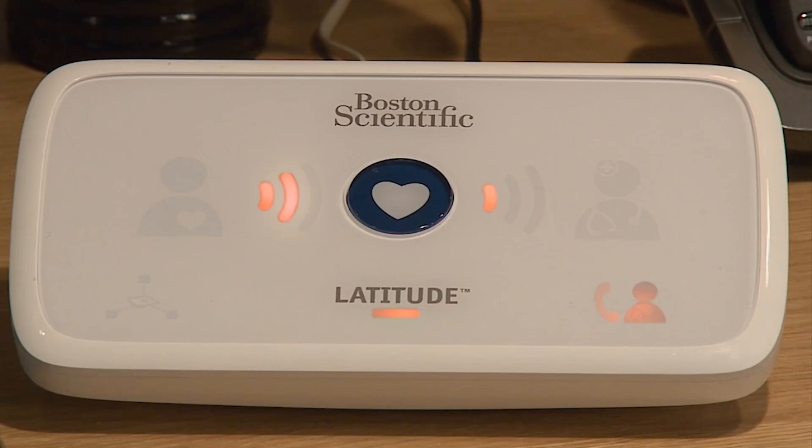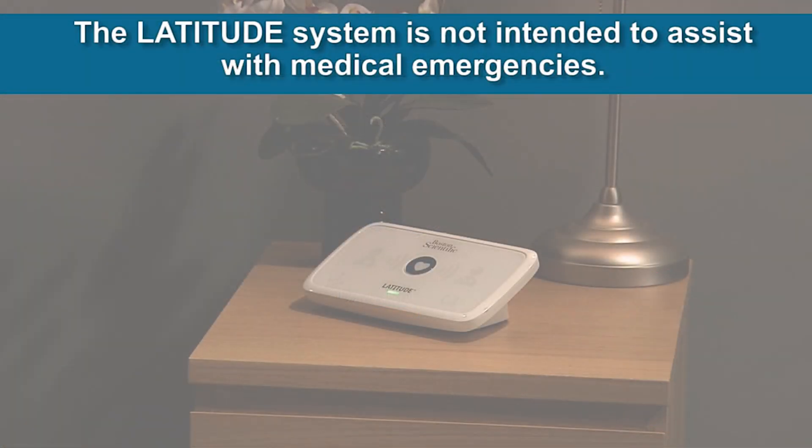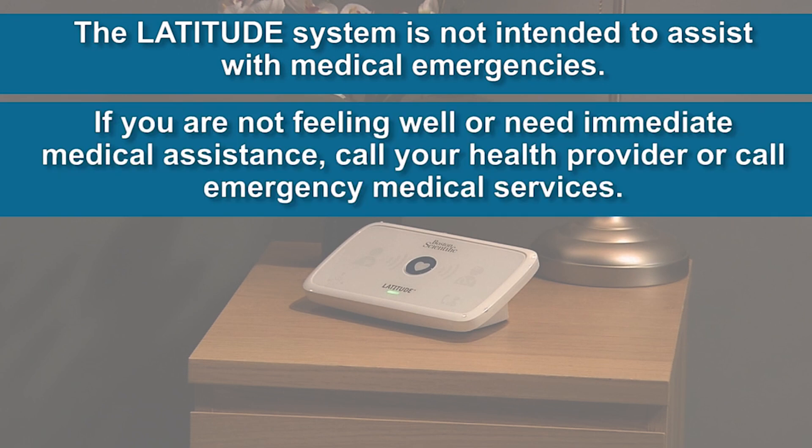If one or more of the indicators on the front of the communicator flash or light up yellow or red, this indicates some type of problem with the communicator, phone line, or Latitude system. Please refer to the Latitude communicator patient manual for a description of possible errors along with suggested actions to resolve the errors. Keep in mind that the Latitude system is not intended to assist with medical emergencies. If you are not feeling well or need immediate medical assistance, call your health care provider or call emergency medical services.